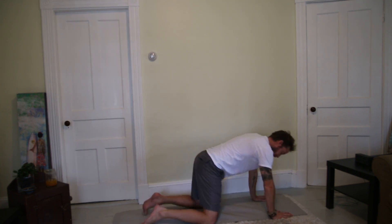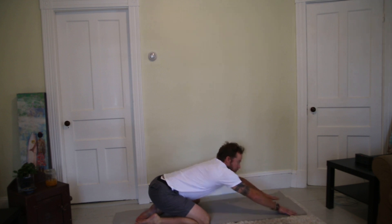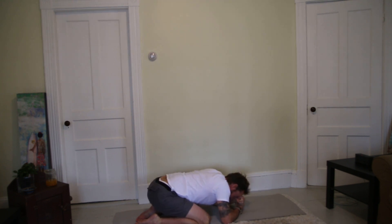Go ahead and lay your mat out. Start in child's pose — take the knees about as wide as the mat, big toes to touch, and reach your butt back as far as you can to your heels. Let the first five breaths in child's pose be easy. Arms come down, forehead comes down — if the forehead doesn't meet the mat, stack your fists or use a pillow for support. Expand the stomach on the inhale and contract gently on the exhale.